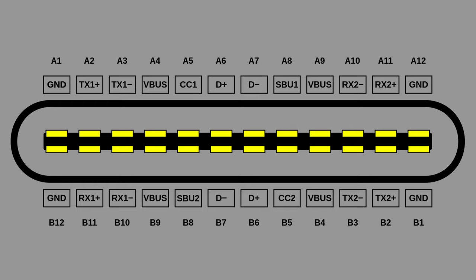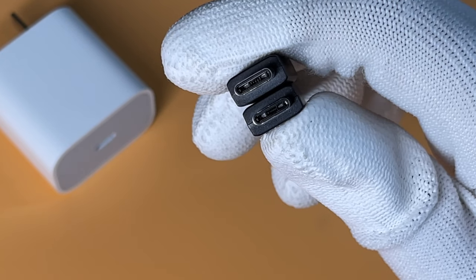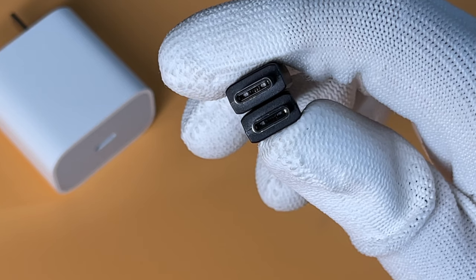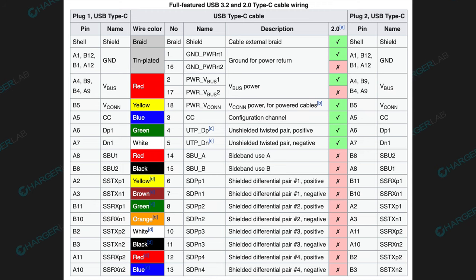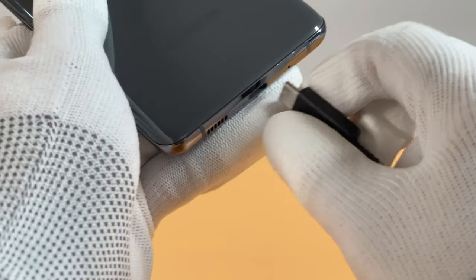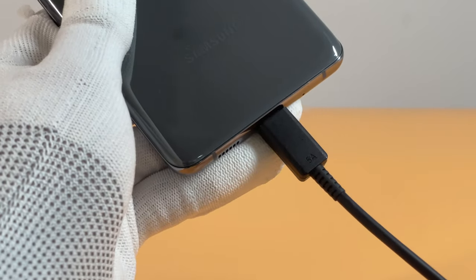USB-C integrates four pairs of TX-RX pins, two pairs of USB D-plus and D-minus pins, a pair of SBU pins, two CC pins, four V-Bus pins, and four ground pins. To save costs, some USB-C devices won't adopt a full-pin design, which limits their performance. After inserting the male connector in different directions, the dedicated CC pin identifies the direction, and the host uses CC1 or CC2 to communicate with the device. The CC pin can also transmit the USB PD protocol and support the dual-role port USB-C, allowing it to switch between power supply and load and support bi-directional power transmission.